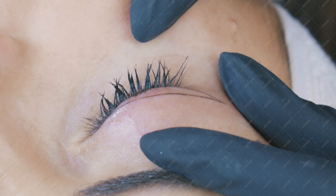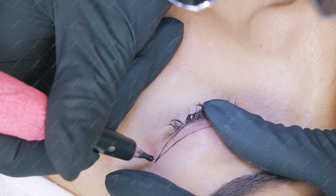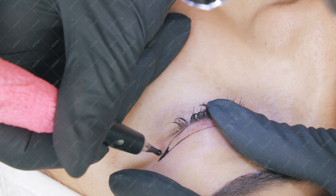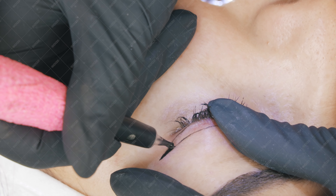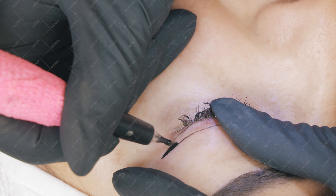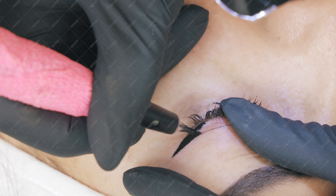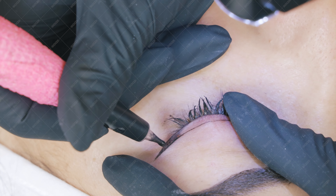If you notice the pigment is not saturated enough, you can pass over it a second time. Then with the same needle I'm going to fill in the flick of the eyeliner, because this is a tiny area and I want a tiny needle to fill it in — and what's smaller than a one-point HD needle? Nothing. This needle is very fine and very precise, so applying just the softest touch, I fill it in.